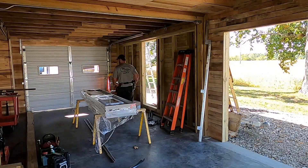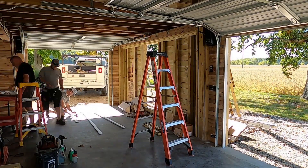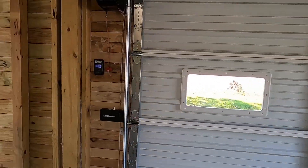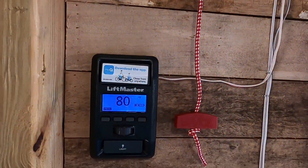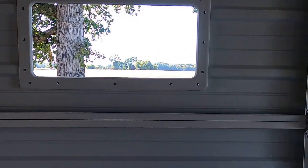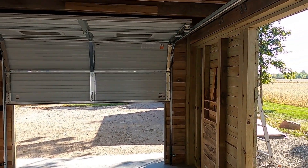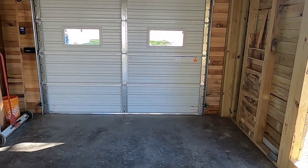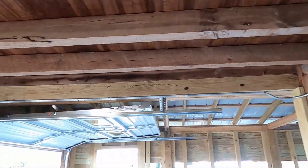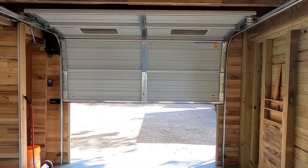They've done every garage door for me on the property — they're out of a small town near here and they do great work. I contracted them to do the doors. Those two lights — one came with each garage door — they're pretty nice. They're on a motion detector, so if you walk underneath them or near them, they turn on.